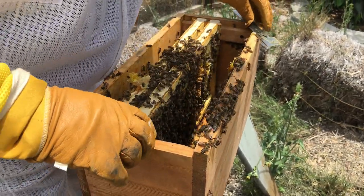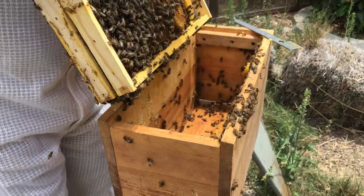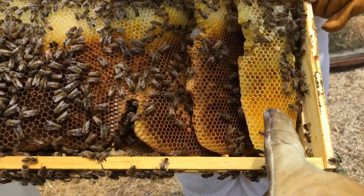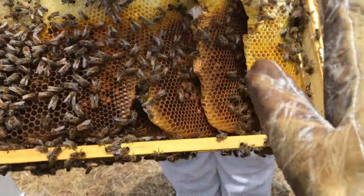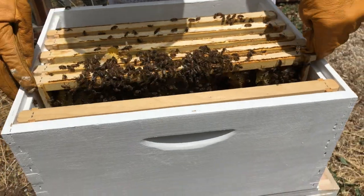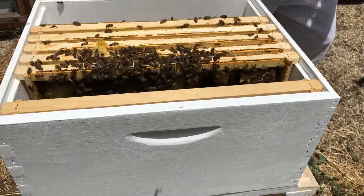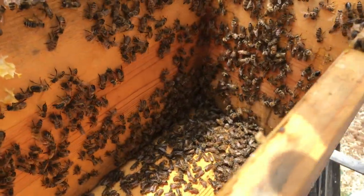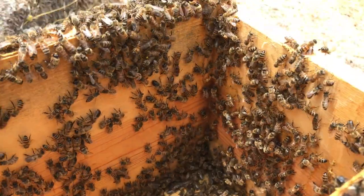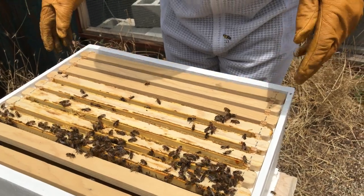I'm gonna bring them both together because we're not gonna harvest these anyway. There's your more standard natural honeycomb. So we've moved all five frames over. A lot of girls clinging to the inside of the box — they can make the most of their new digs.